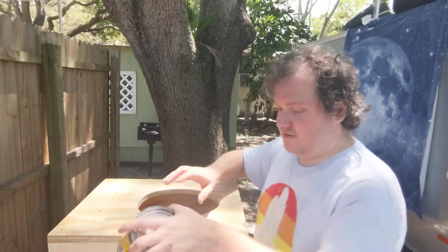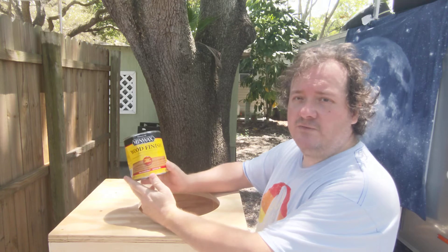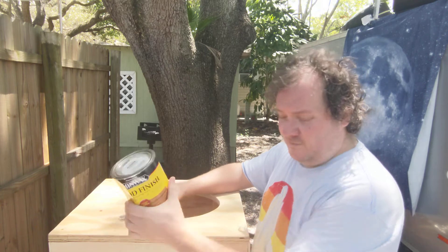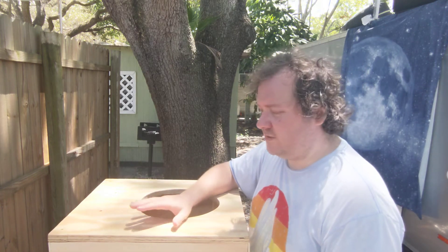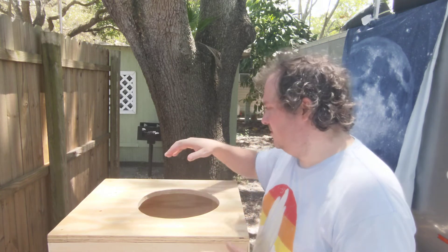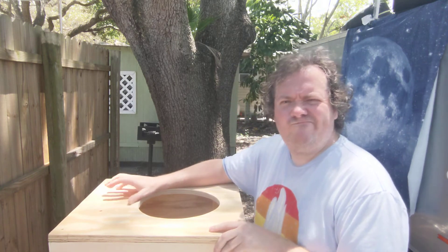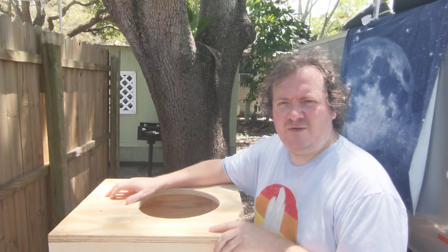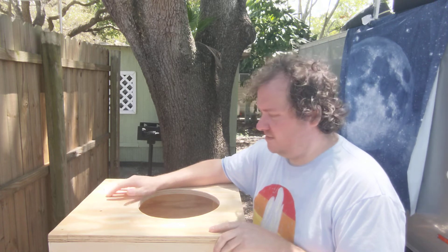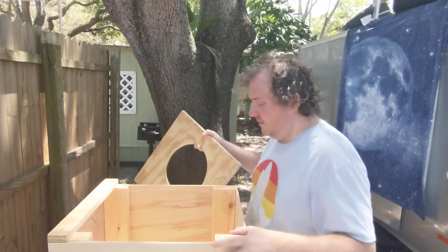I'm gonna test the diverter after I stain it. I'm gonna stain it with this penetrating stain wood finish by Minwax. Why am I using this? Because I have it. If I were really gung-ho I suppose I would seal this with a water sealant, but I could stain it first and then figure out if I want to use the sealant, so I have some time.